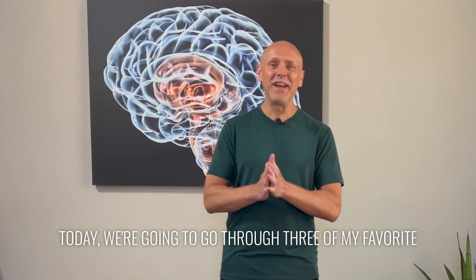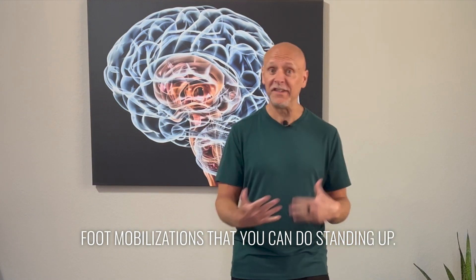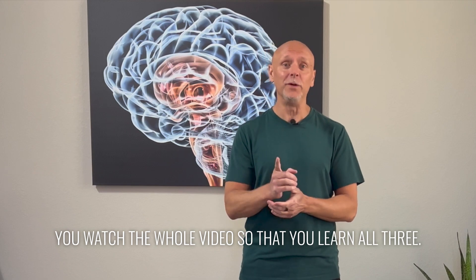Hi, I'm Dr. Eric Cobb with Z Health Performance. Today we're going to go through three of my favorite foot mobilizations that you can do standing up. They're very powerful, so make sure you watch the whole video so that you learn all three.